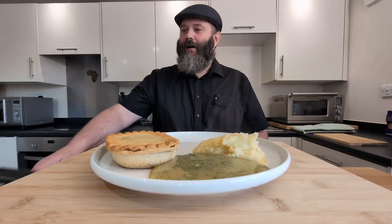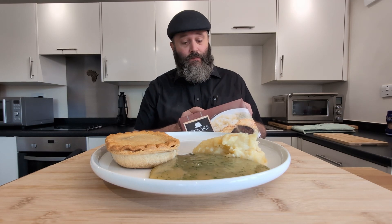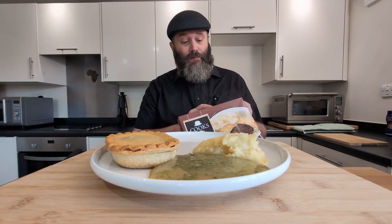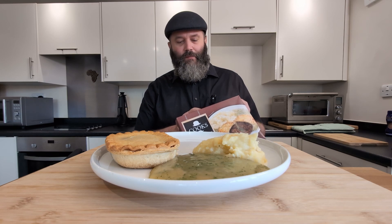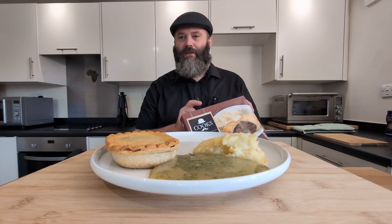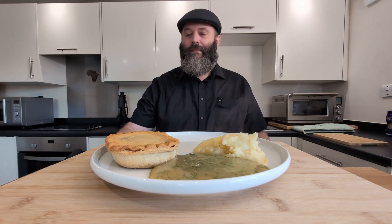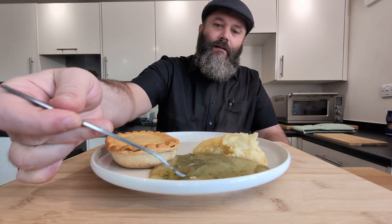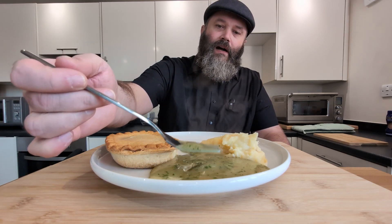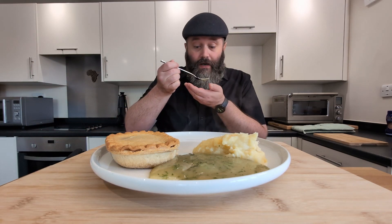Listen to what it says on the box here about the pies: 'We have remained a family-owned and run business since 1946, and are very proud of our traditional minced beef pies.' That there sets an expectation. I'm keen to try a little bit of this liquor. It's piping hot.